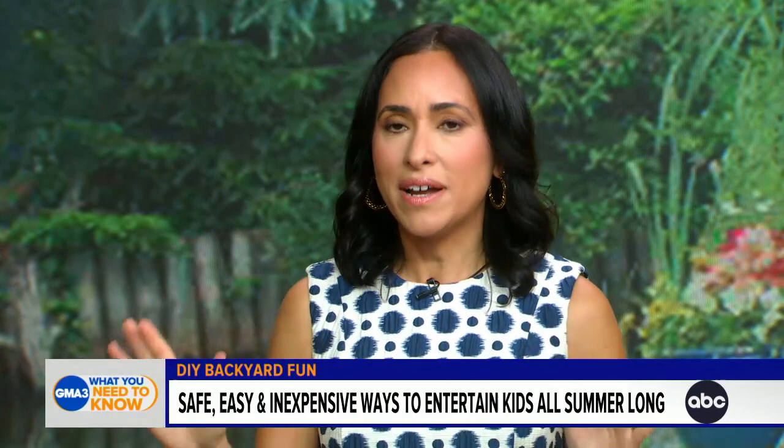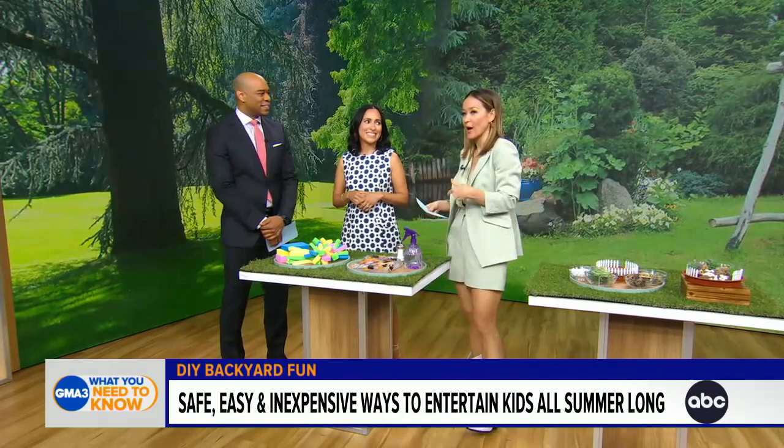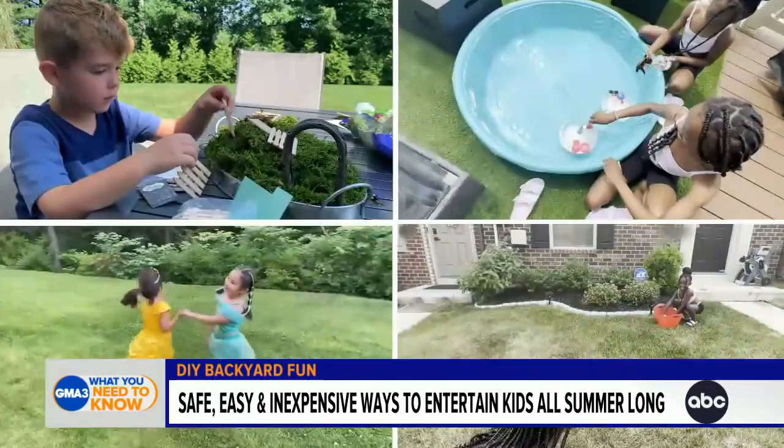We just have to prep a little bit. It can take a lot of time if you give them an activity and you don't actually get to walk away and do laundry, you know? So we actually tested these on some kid critics — the children of some of our GMA3 producers. Walk us through what actually made the list.